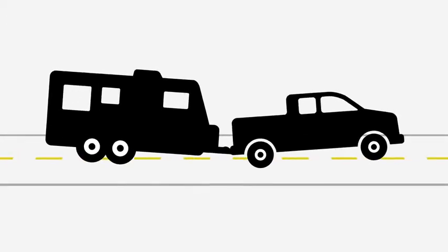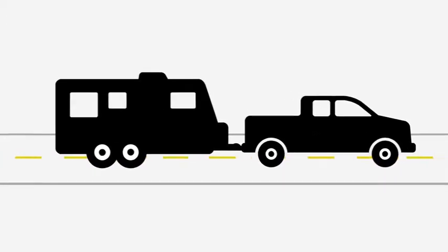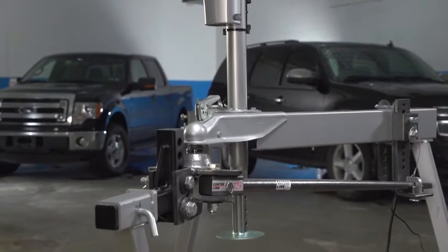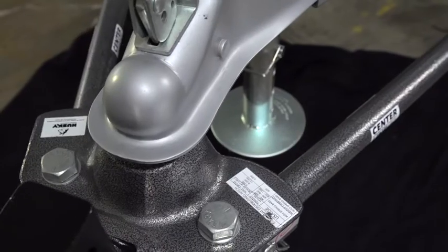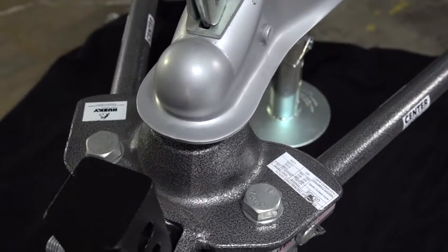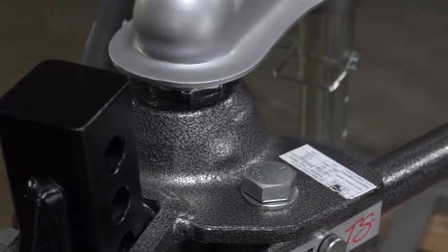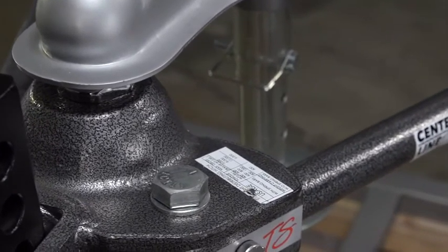Husky's engineers had several goals in mind when they designed the TS. To make the product both strong and light, Husky's hitch builders forged a single-piece top plate of 1035 steel, which is a super strong material with excellent fatigue properties. The top plate is strongly complemented with trunnions of hardened 1045 steel.